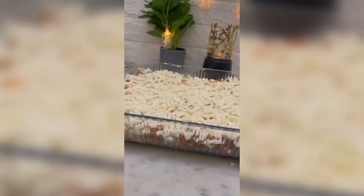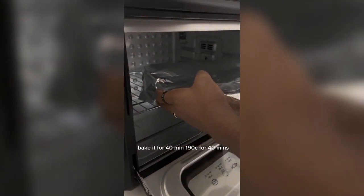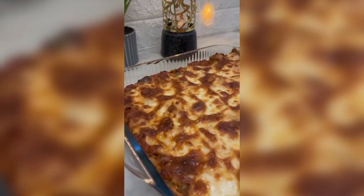Now we will add the mozzarella cheese. I will add the aluminum foil.